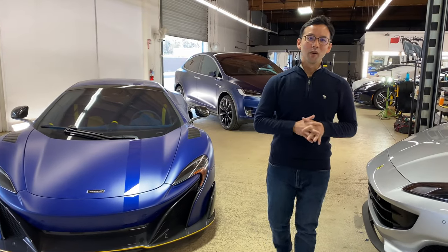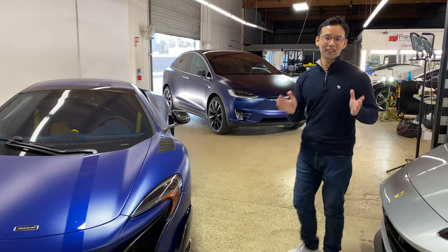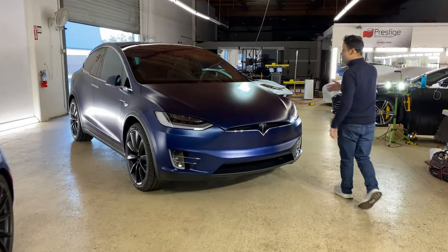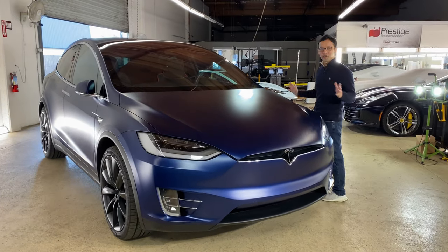That is a quick look at the process. Now let's take a look at the finished work. And here it is, the Tesla Model X, Satin Guard over the entire car.